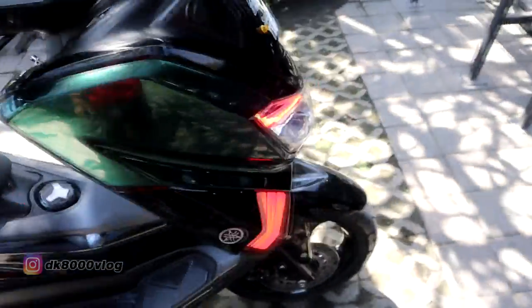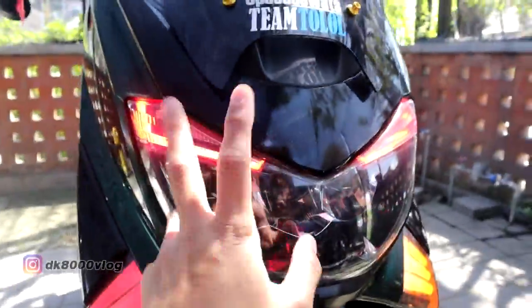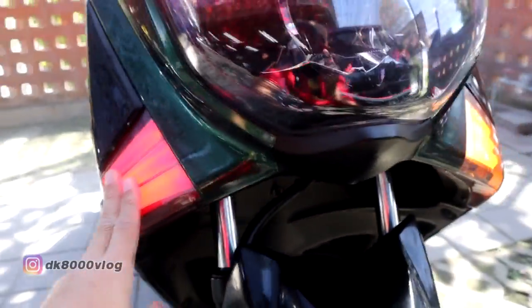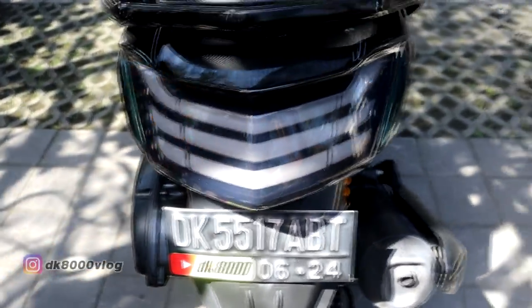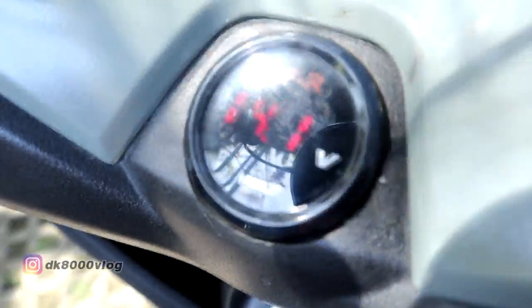Kita lihat nyalanya — merah ternyata! Alisnya dikasih warna merah seperti tebakan tadi. Istilahnya kayak lampu kota — aslinya warna merah, tapi pada saat lampu C-nya hidup jadi warna kuning. Kita lihat yang belakang, JPA belakang — nyalanya juga kuning, harusnya kalau sein merah juga sih.